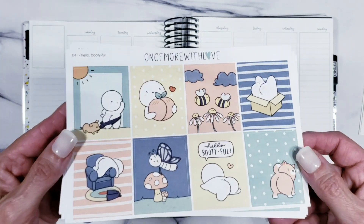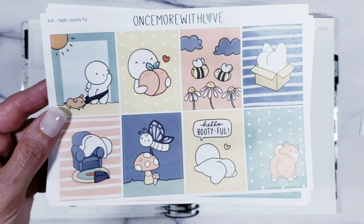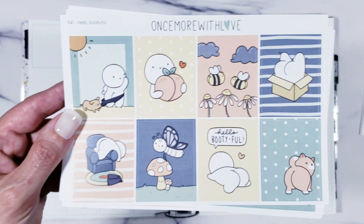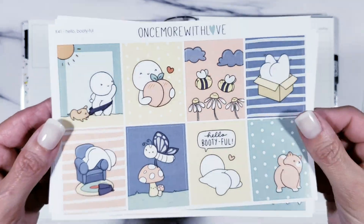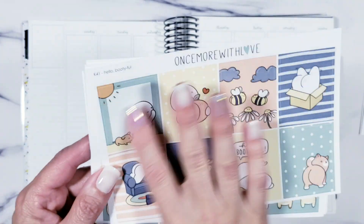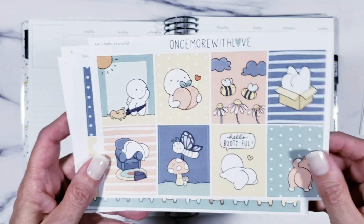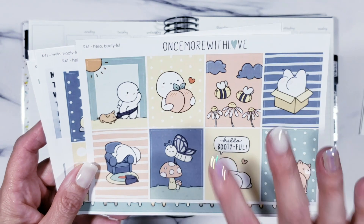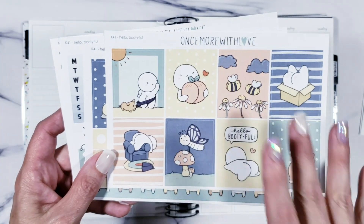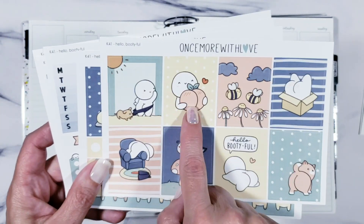We're going to use this "Hello Beautiful" kit from Once More with Love. It's going to look a little weird because of my lights. She uses semi-glossy paper, so hopefully you can see the colors a little better. It's got a shine to it but it's not as shiny as Scribble Prints Co. I think you can actually write on this pretty well. I don't usually use kits from Once More with Love because she doesn't really do a ton of kits — I have a ton of her little characters and stuff — but this one just cracked me up. I love all the little butts!